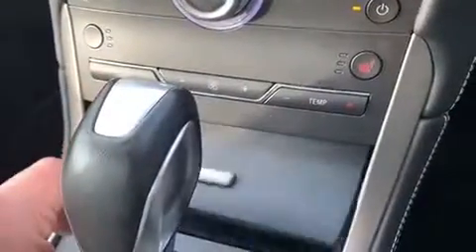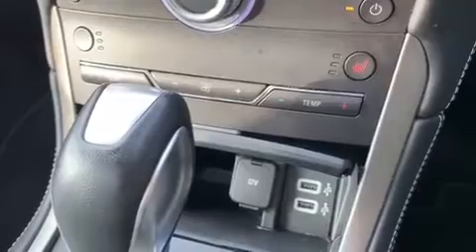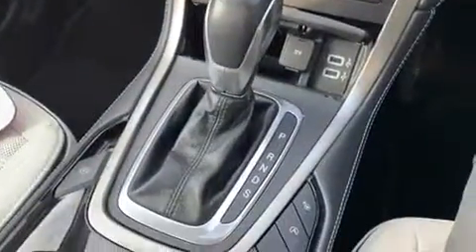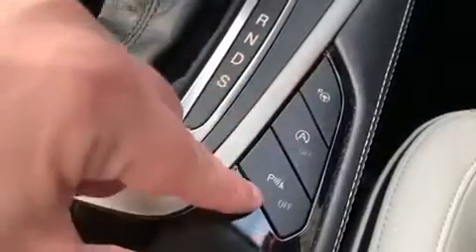Below the climate control there's a cubby hole section that opens up, with a 12-volt charging socket and the two USB inputs mentioned previously. We have the fully automatic gearbox and an electronic handbrake.